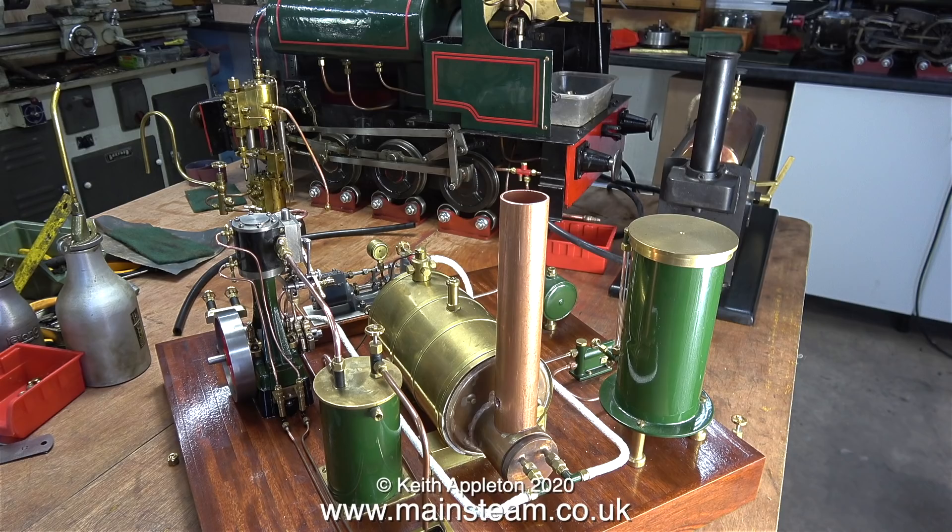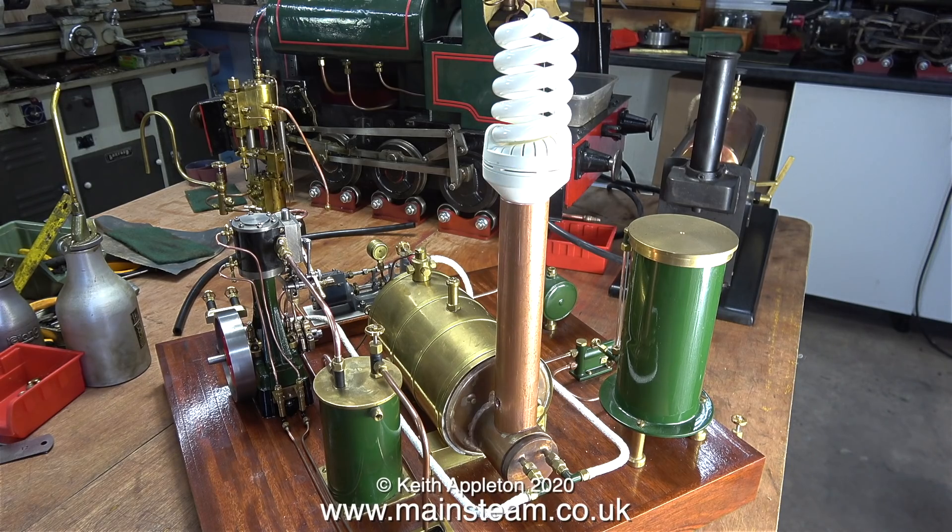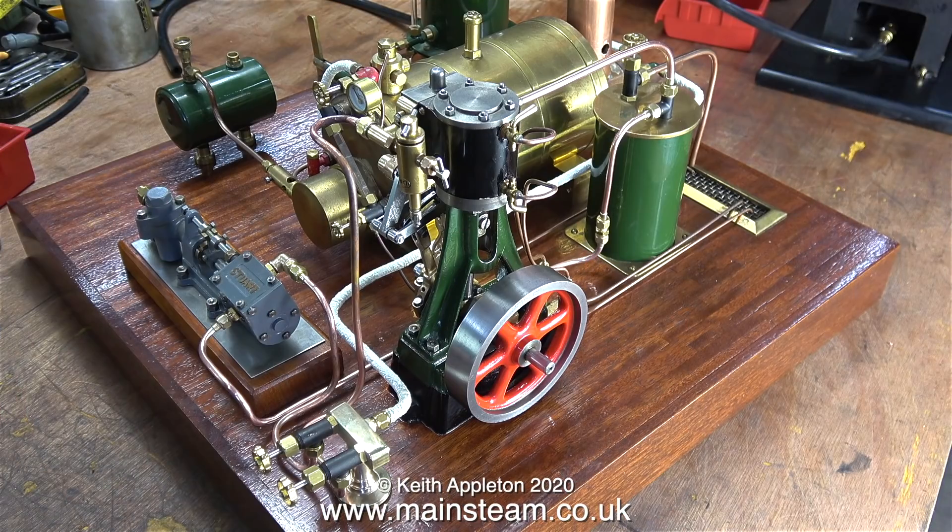It suddenly occurred to me that this steam plant would make a really nice ornamental table lamp — all it would need is to fit a suitable bulb into the top of the chimney. I just thought I'd take this opportunity to mention that so far no one has spotted the deliberate mistake, which wasn't deliberate and wasn't a mistake. I'll tell you what it is at the end of the video.